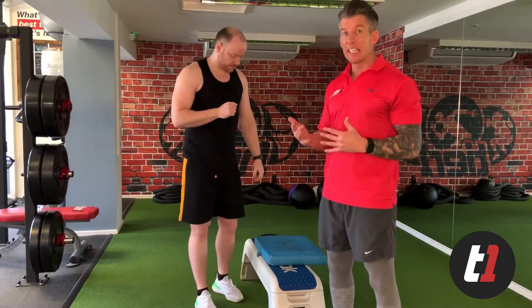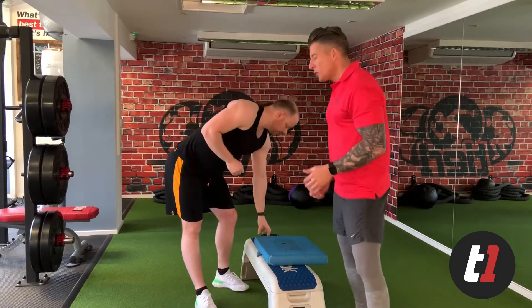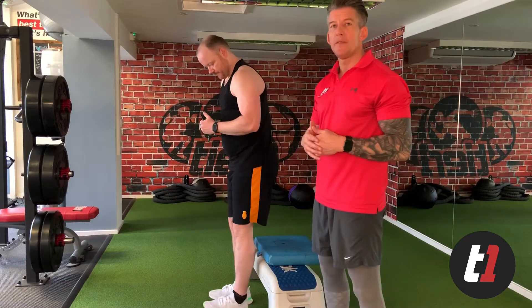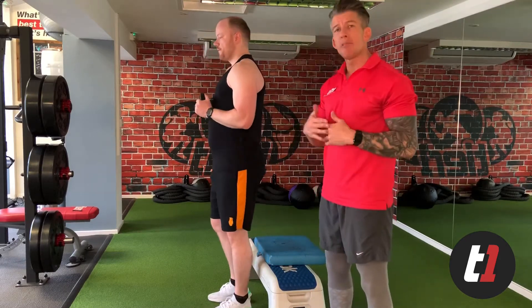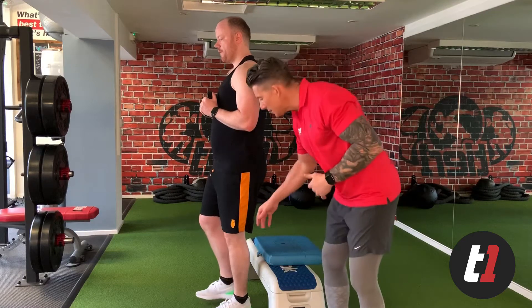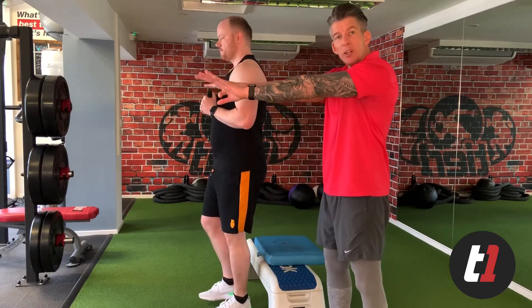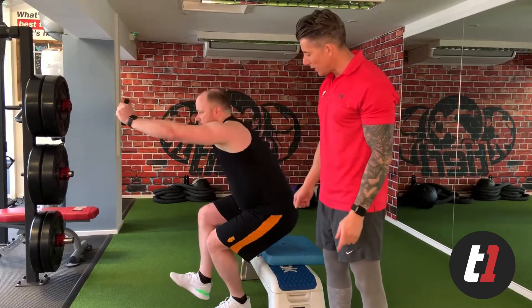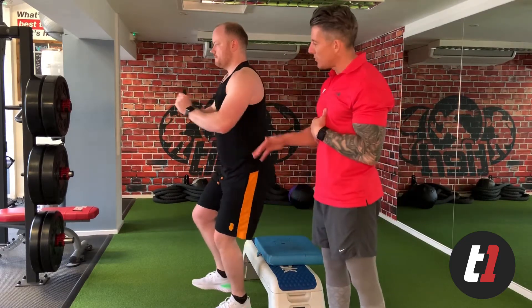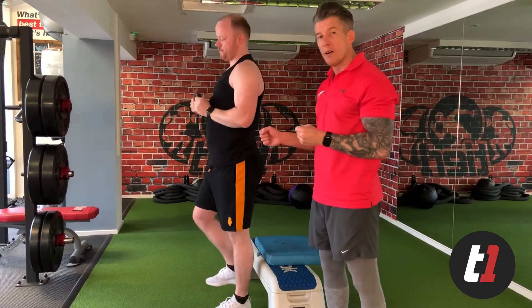For the Single Leg Squat, we use a little counterbalance of light weight — like the 1.25 plate down here. The principles remain the same. He starts nice and tall and locks the knee. He inhales and lowers, reaches long, exhales and pushes the floor away. Unlock the knee, inhale as you lower, stay nice and tall, push the floor away. Perfect.